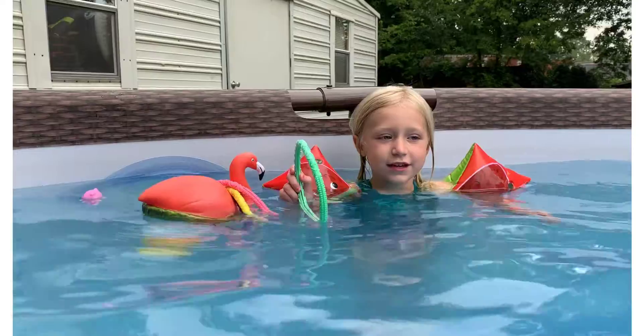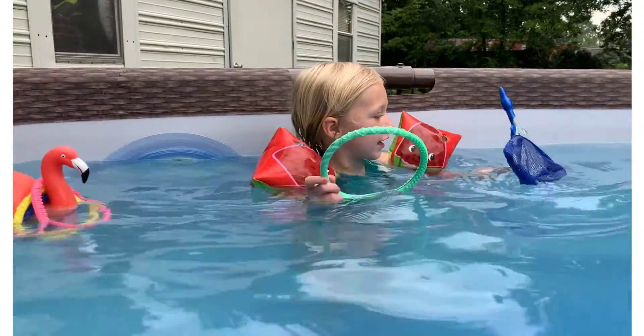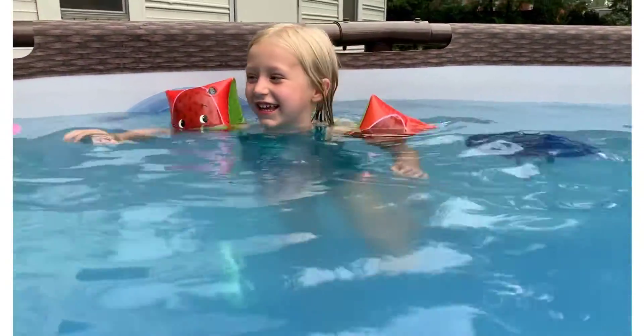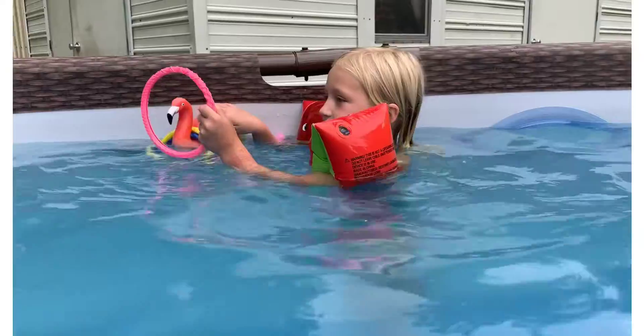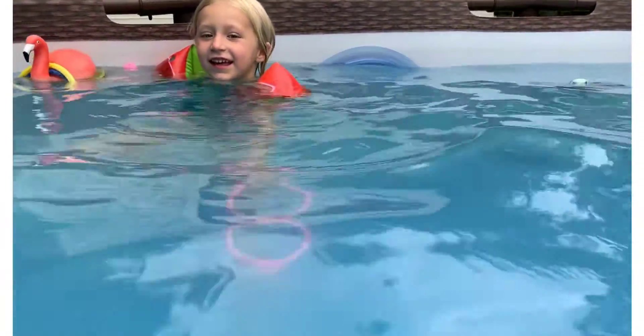Right here we got some rings. What color is that ring? Green. What's the green ring going to do? Sink. Uh-oh. It sank. Let's do one more. Pink. What's the pink ring going to do? Sink. There it goes.